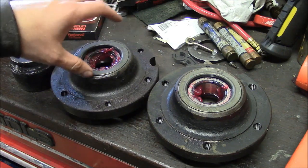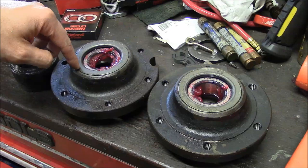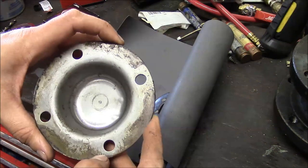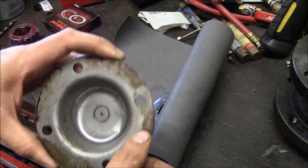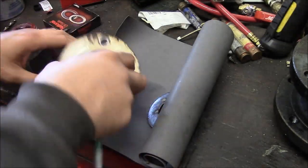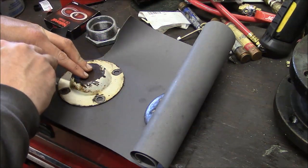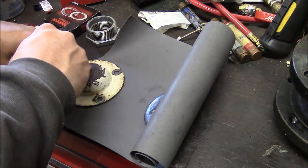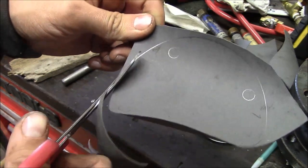Especially on these hubs — this thing travels so slowly these bearings are never going to get hot enough for grease packed inside the hub to do any good. One other thing before I put it back together: there was no gasket behind these dust caps when I took the hub apart, and that's probably a big part of why we had problems with the bearings. I think they just went on dry, so I'm going to make some gaskets real quick.